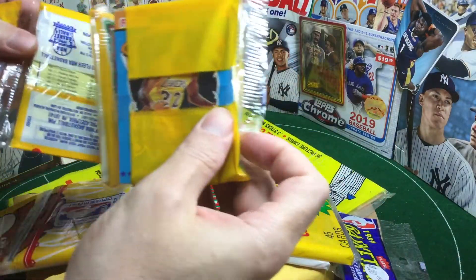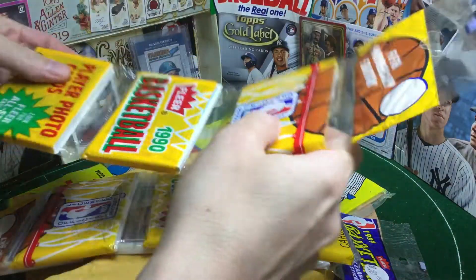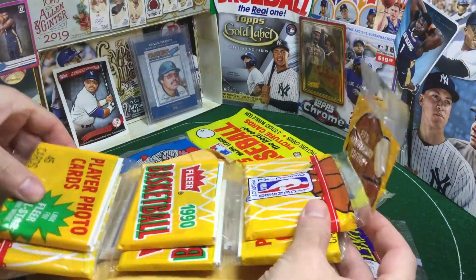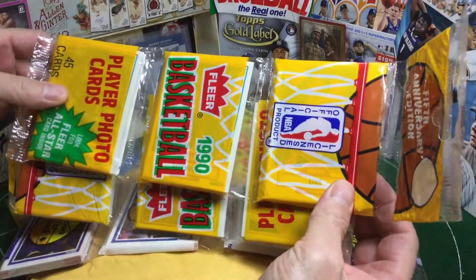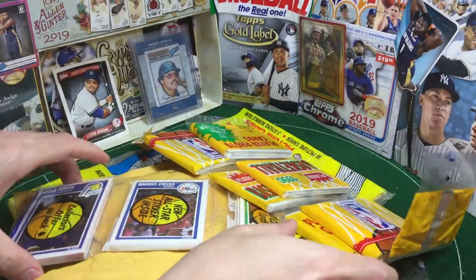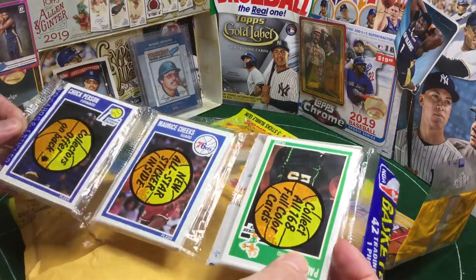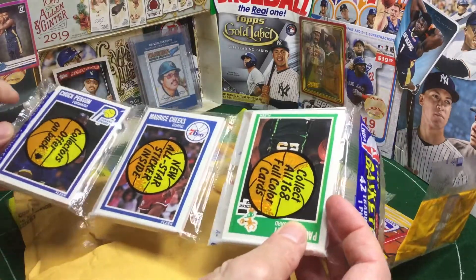My question to you, to all the fab subs out there, is should I rip these two tomorrow for Turn Two? Or should I save them for a later date? Or maybe rip these for Turn Two and put this in Pick-a-Pack or something? Rip it on Whatever Wednesday? I'm just really not sure what to do with it, so let me know in the comments.